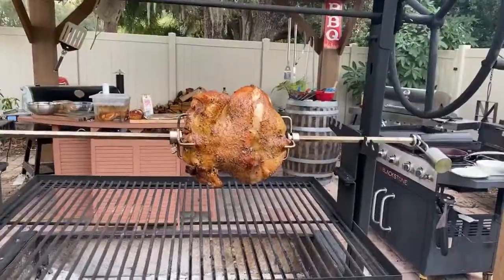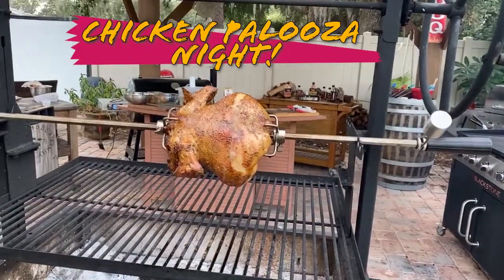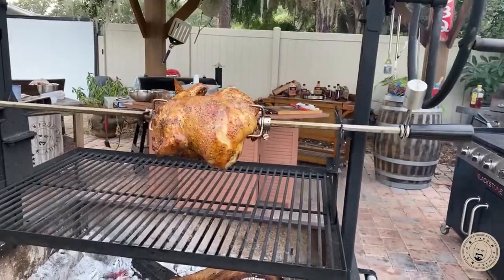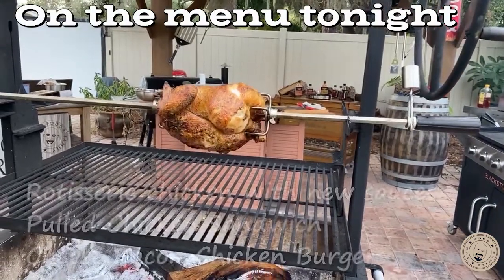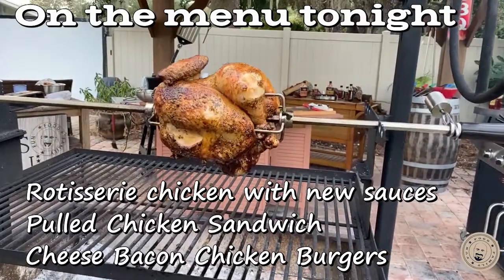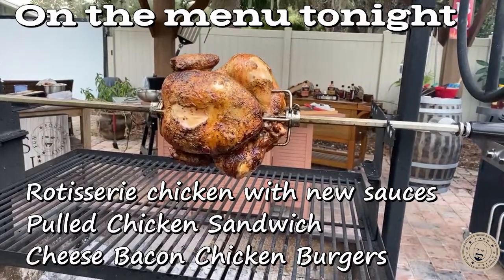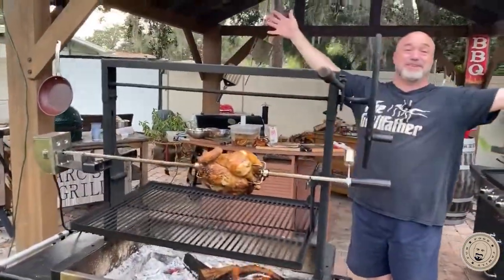We have so much stuff to go with today, there's no way nothing's not gonna go wrong. Hey guys, my name is Mark Gill. This is Mark's on the Grill.